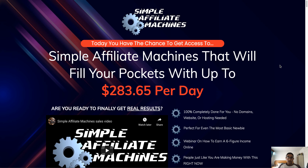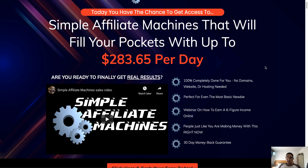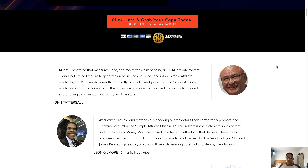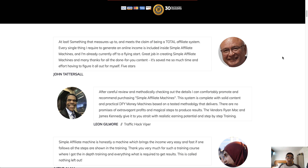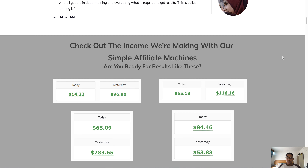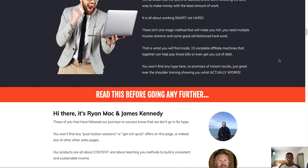On the sales page, the headline says 'Simple Affiliate Machines will fill your pockets with up to $283 per day.' Some of the benefits listed are that it's perfect even for the most basic newbie, it's 100% completely done for you, there's a webinar on how to earn a six-figure income online, and it comes with a 30-day money-back guarantee. Scrolling further down, it's your typical sales page with testimonials from people who had beta access to the product.